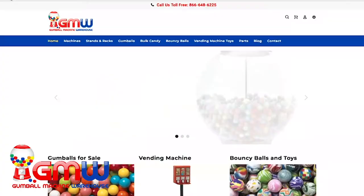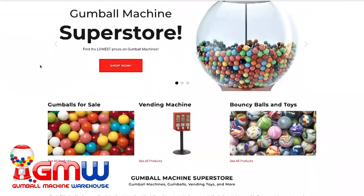Before we get into the video, I want to let everybody know that all the items on Gumball Machine Warehouse's YouTube channel can be found at gumball-machine.com or in the link in the description.